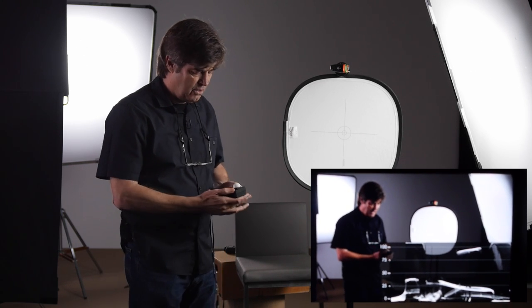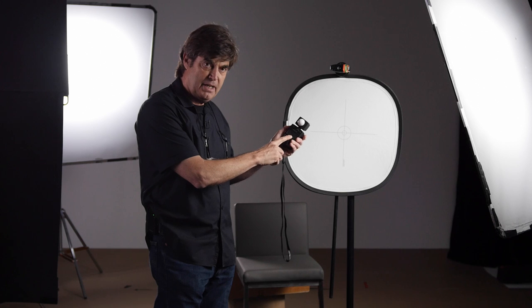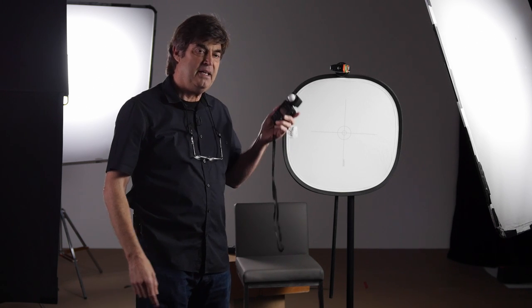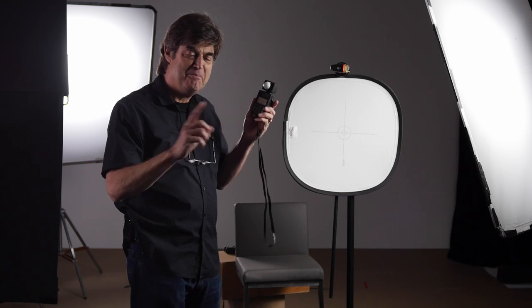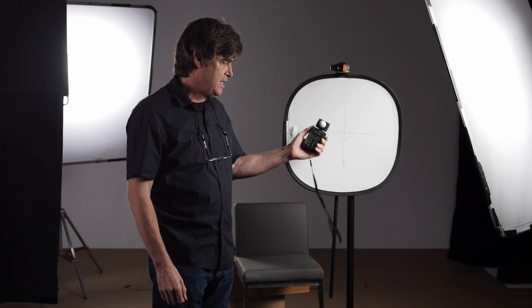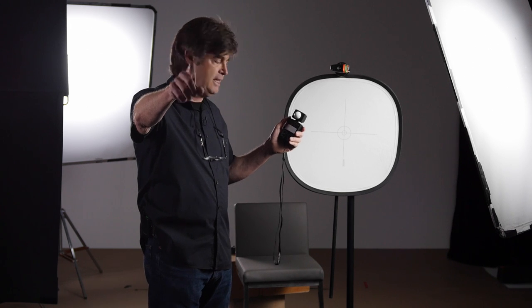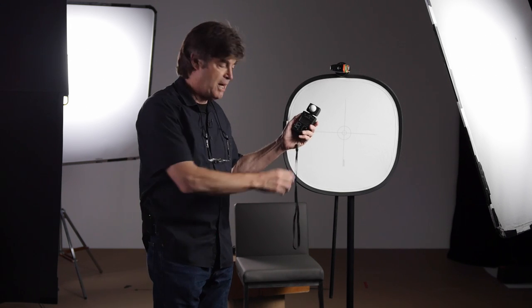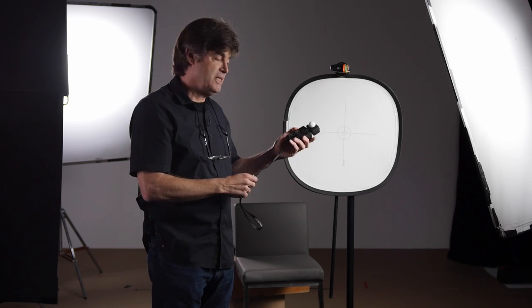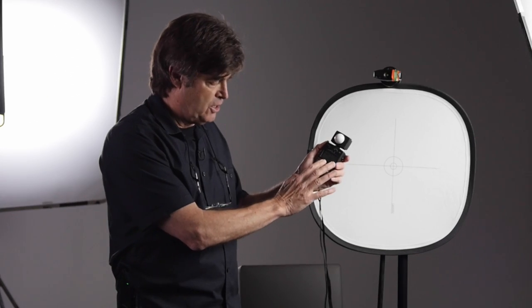Once you've done that, check your light meter to see if the stop it reads at 400 ASA matches the stop on your camera. Most of the time it doesn't — most cameras lie about their published ASA. Most say their cameras are a little faster than they actually are. For example, if the camera is set to 400 ASA and the lens is at f/4, but the light meter says f/2.8, that means the camera is actually a stop slower than rated.